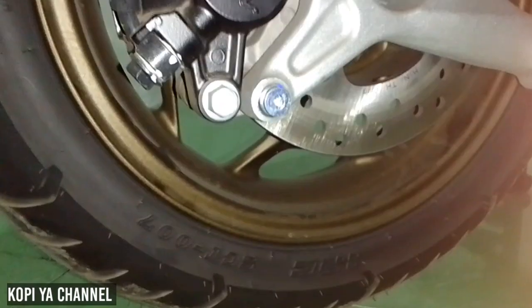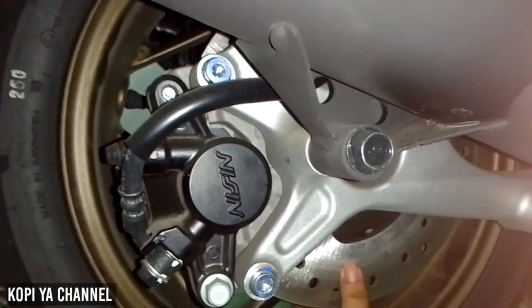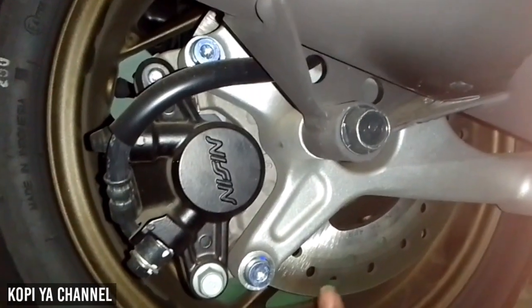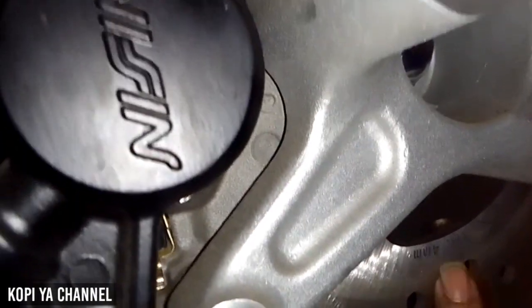Lanjut pengereman ke bagian belakang. Untuk pengereman bagian belakang disini menggunakan cakram juga. Untuk kalipernya pakai merek mesin, dan disini ketebalan cakramnya 4 mili — luar biasa tebal banget.